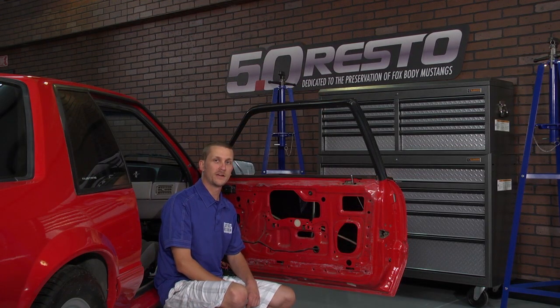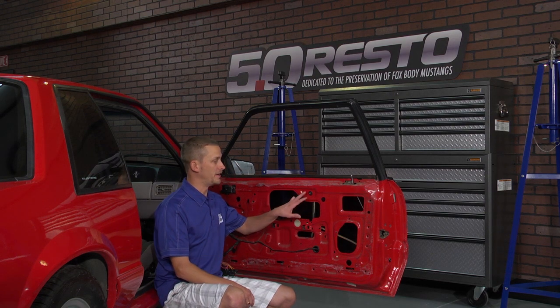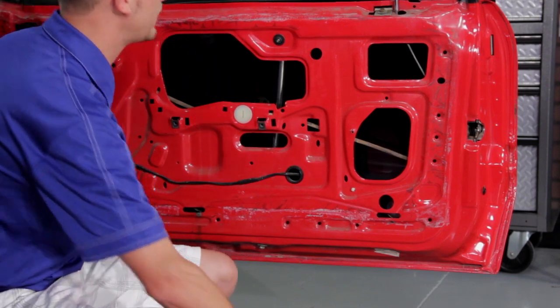As you can see, we've already got the run channel weather strip out of the way, and that's an excellent time to go ahead and do your window guide bushings. Step one: remove the guide rod. You'll have a nut up here at the top and a nut down here at the bottom. Go ahead and get those out of the way.